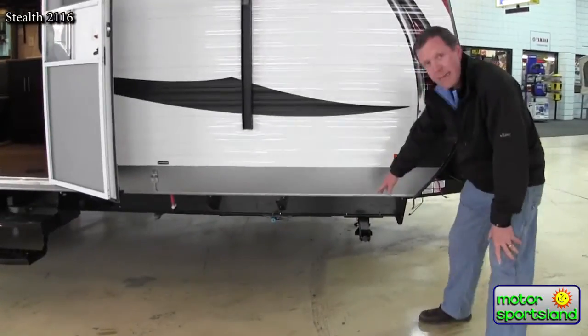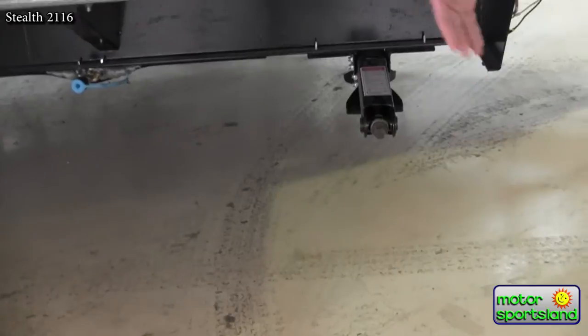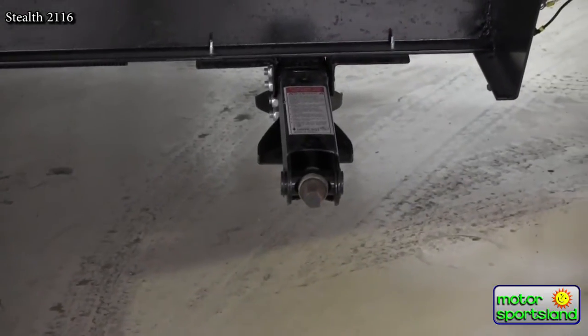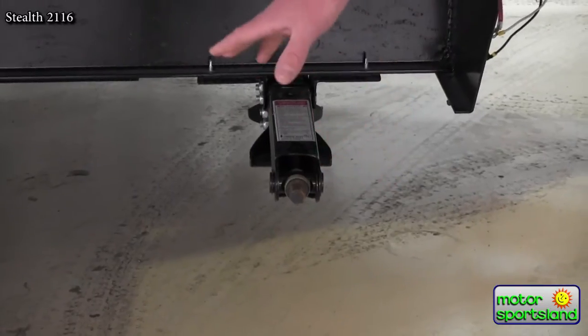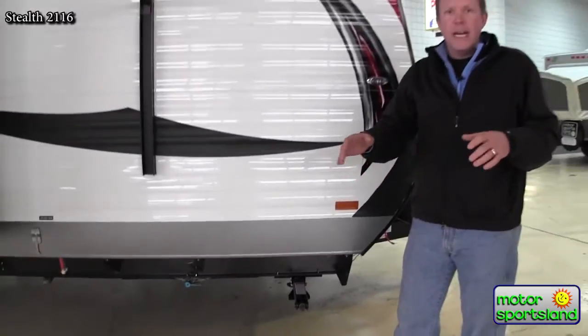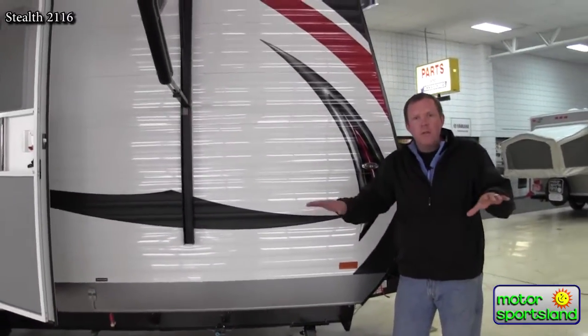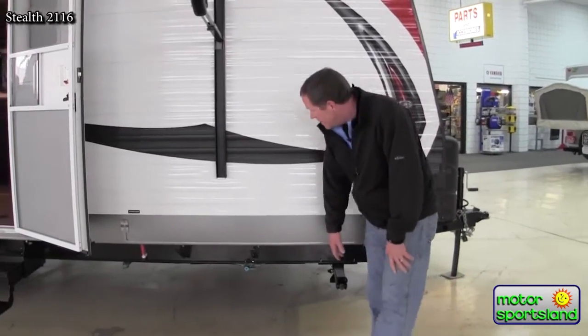We've got manual stabilizer jacks here. Something nice about that, especially with toy haulers — when you get out to your site, which is typically going to be an unimproved campground, you've got independent stabilizer jacks. Each corner comes down as far as you need, as opposed to power stabilizing jacks which are meant for more of a level campsite. So I actually look at that as a real benefit.